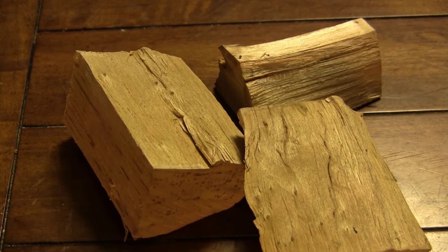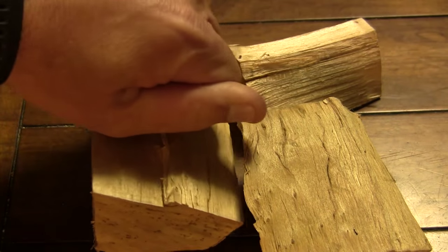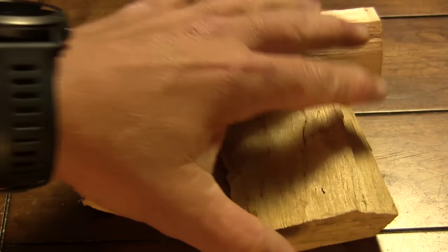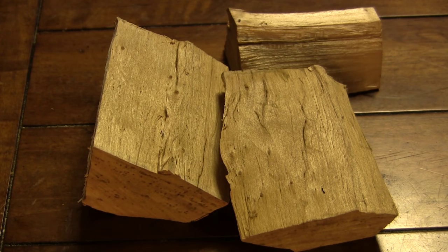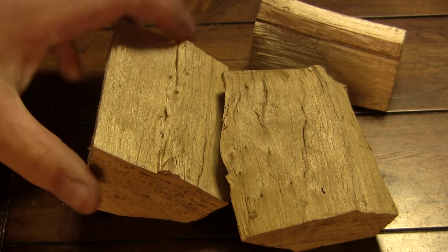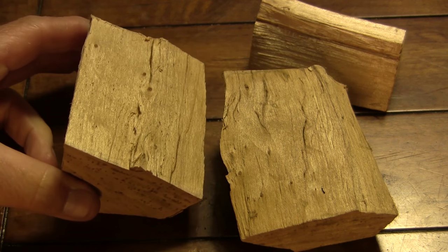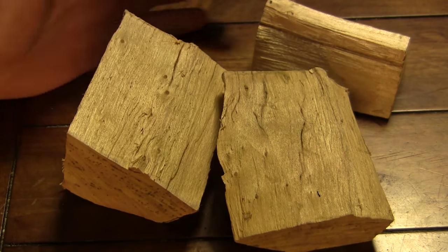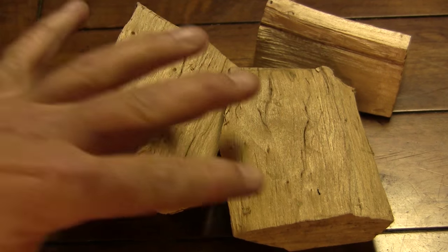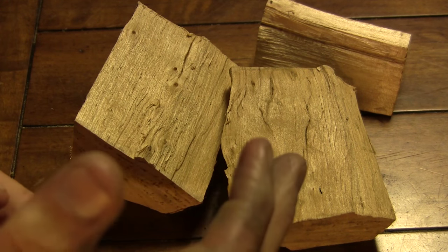The second method we use to bring smoke to our cooks are wood chunks. You can see that these are roughly fist-sized chunks. You can use different types of wood — you might use something like apple or cherry, maple, hickory, mesquite, oak, or a host of other types. You just place some of these in your charcoal to get smoke into your cook.